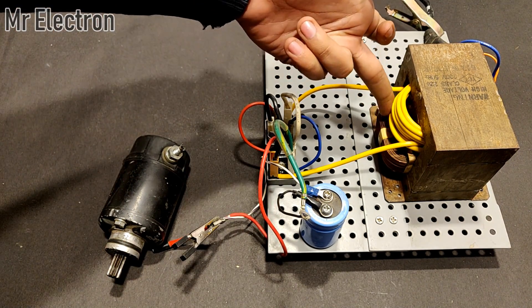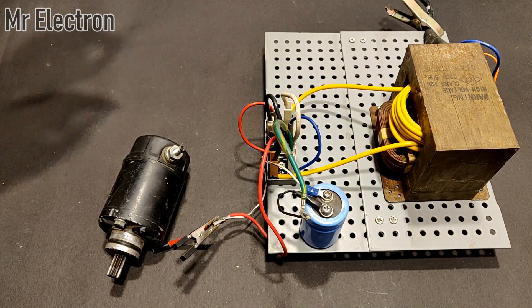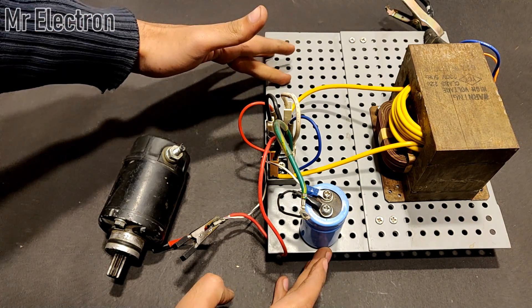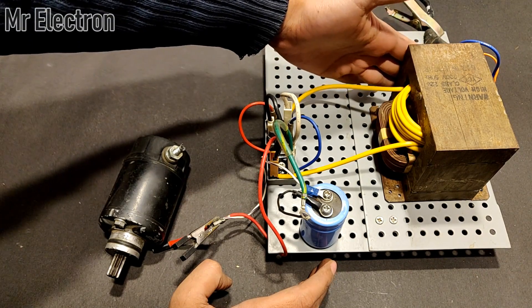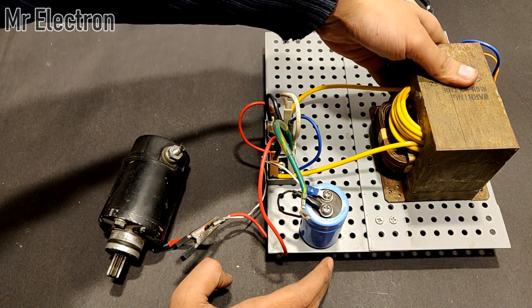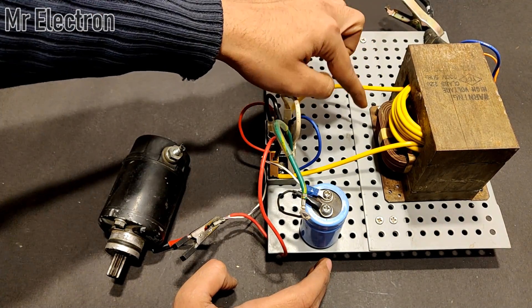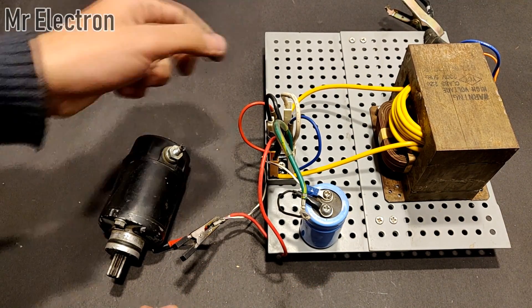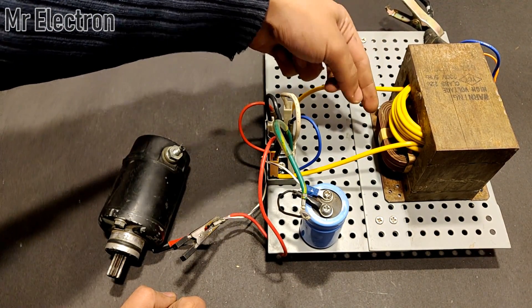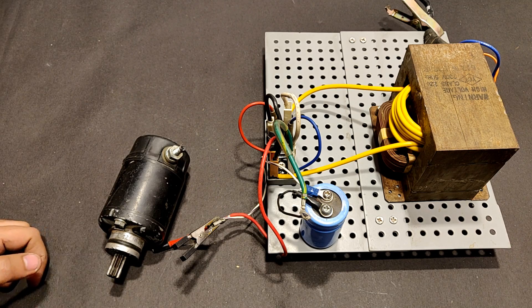I would highly recommend using a BLDC fan to cool this transformer because it heats up a lot after continuous usage. You don't want to melt the insulation of the primary winding — the secondary is already covered with thick wire but the primary insulation is very thin and can handle at most around 200 degrees centigrade.